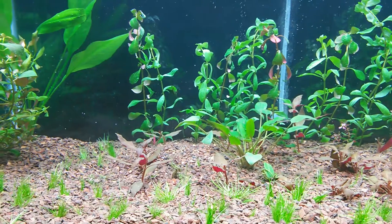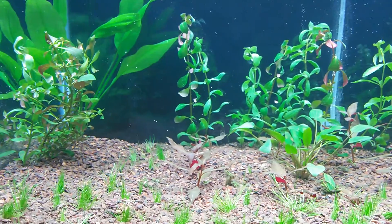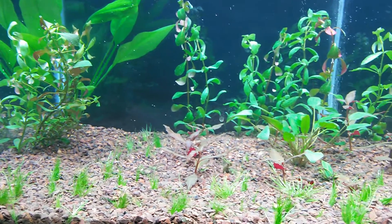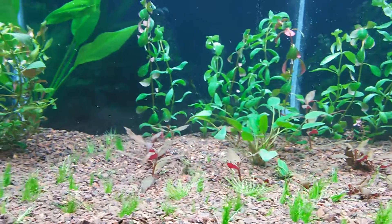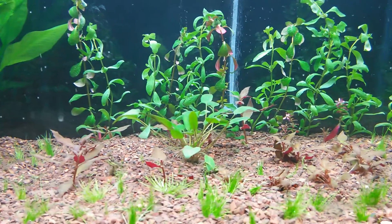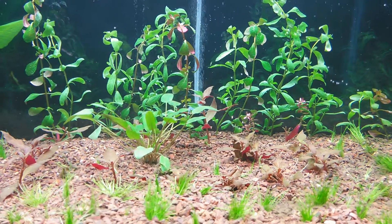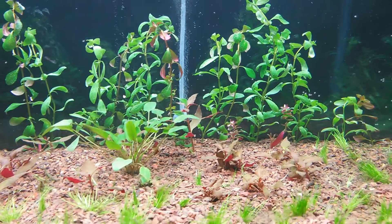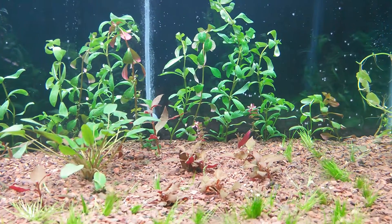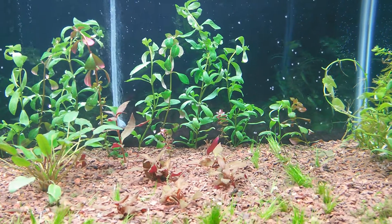Real quickly, I'd like to add that the tank was all planted from clippings from my big 90 gallon, except for the dwarf hair grass. I got that at actually down the street here at PetSmart, believe it or not. Everything else is from clippings from the 90 gallon I have, and that's in another video.